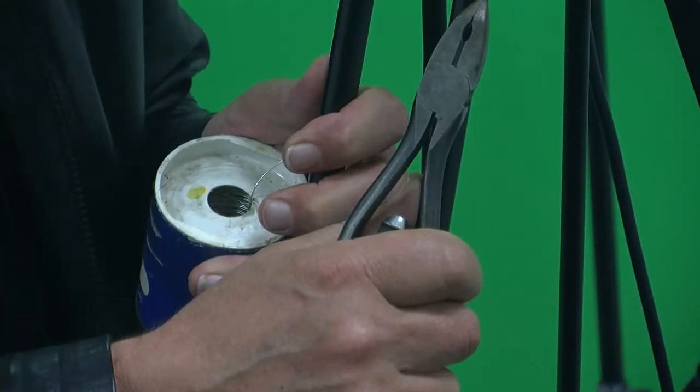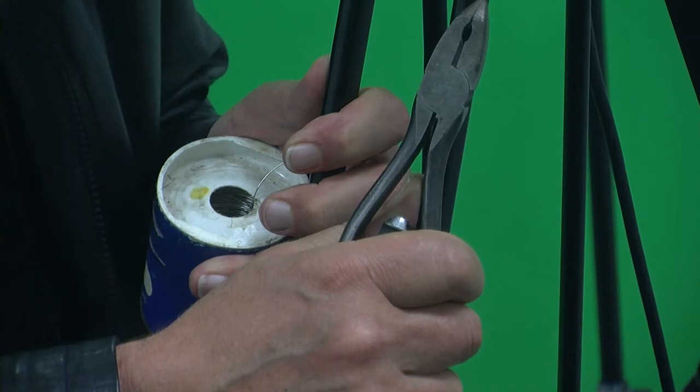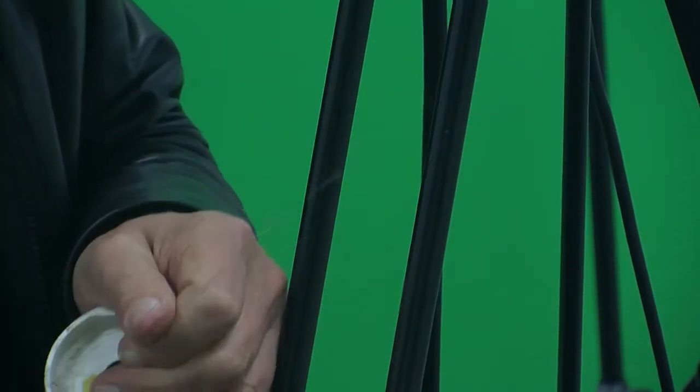I'll cut this piece off since it's now twisted, and I'll give you a close-up demonstration of the technique used to twist wire and terminate and lock — I think it will be quite useful. Now that we've given you a brief overview of the wire twisting pliers, let me demonstrate how to practically use the pliers and the wire.